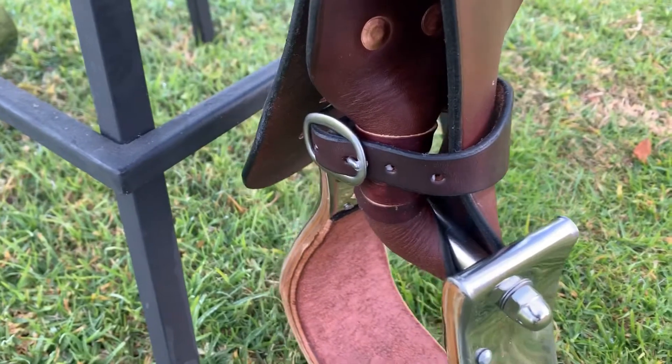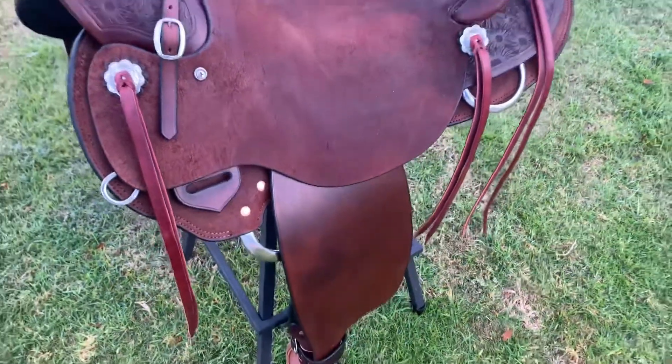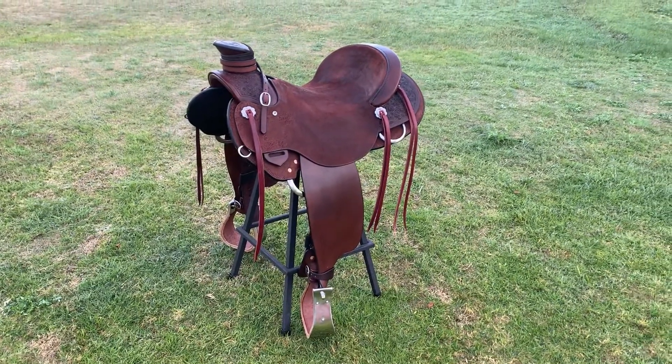I've done pre-turned fenders on this saddle for Felicia and these are her bell bottom Monel stirrups with 3 inch treads. I've put saddle strings, a horn wrap, rope strap, re-cinch setup, black polished edges and brown stitching and felt lined skirts. This saddle is heading to Tasmania.